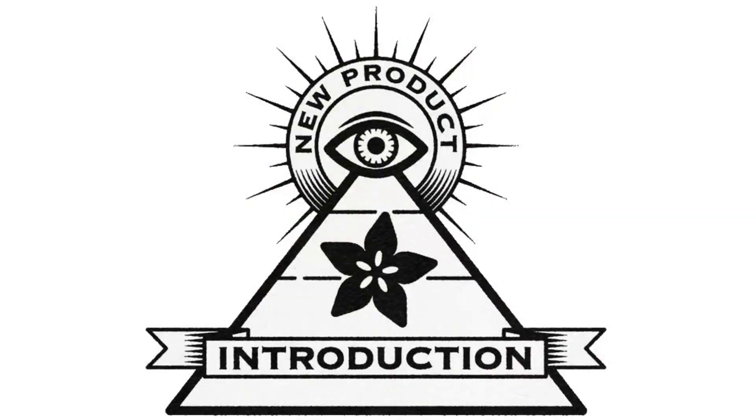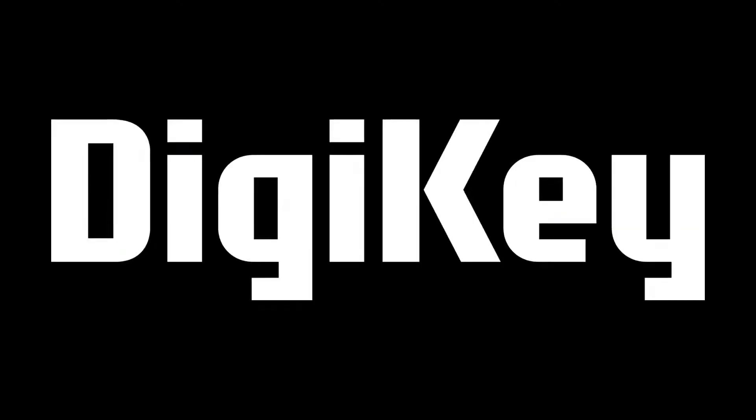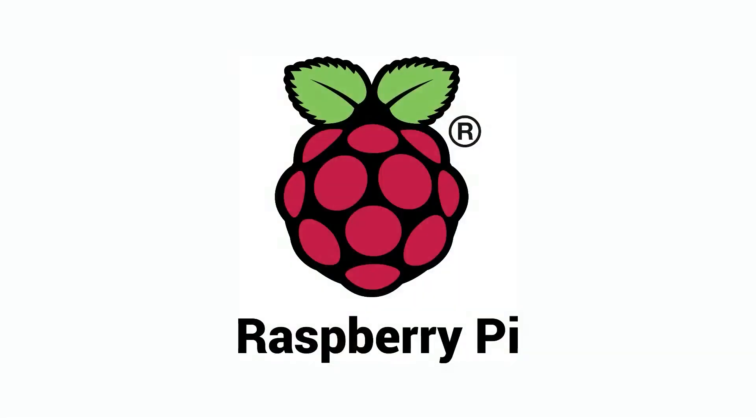Hi, welcome to DigiKey and the NPI — New Product Introduction. Every single week, we bring you the power of engineering to help you find the things that are new. That's why it's called New Product Introduction. It's like the great search, except we're finding it for you, and it's new. This week's topic: Raspberry Pi.